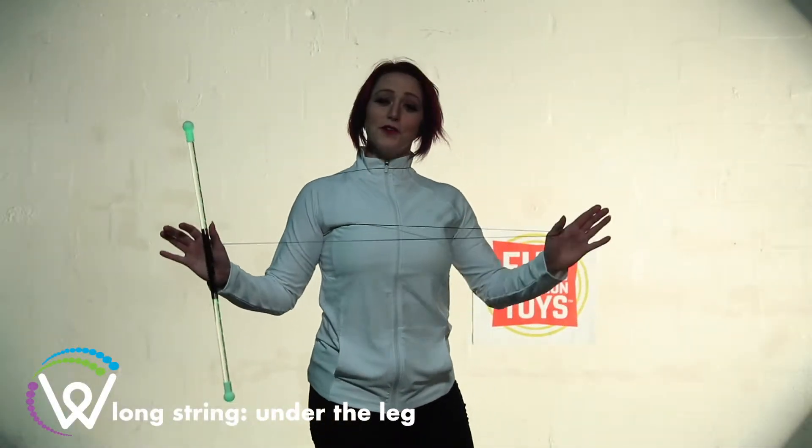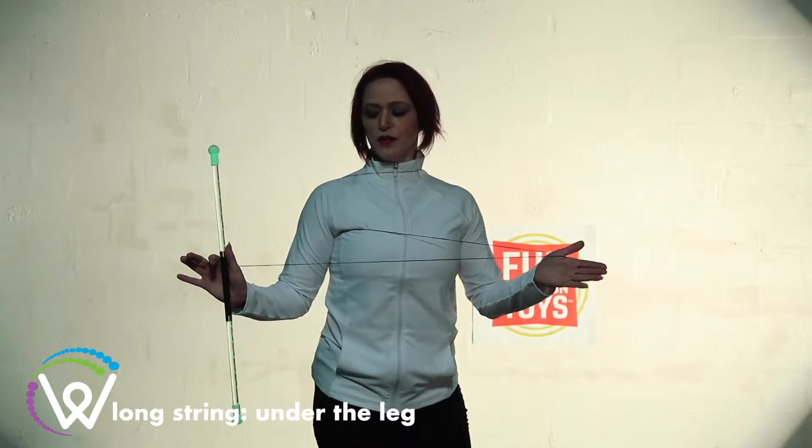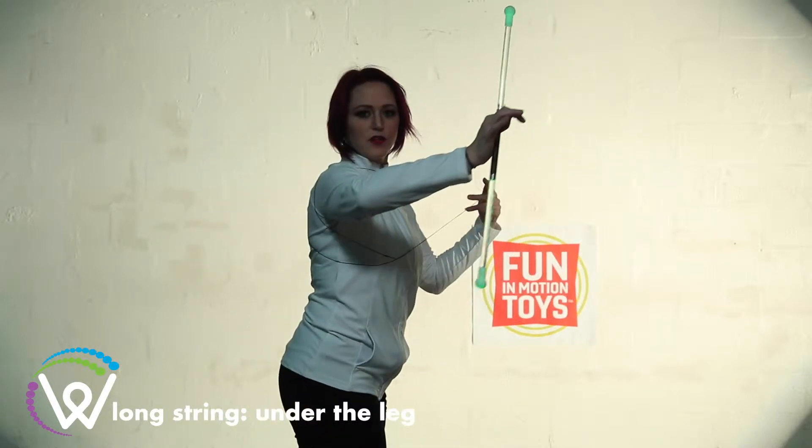Hi everybody! Today we're going to be learning under the leg with long string. I'm going to give you guys a couple of tips on this one. First, I'm using a neck anchor which is going to come under my arm.